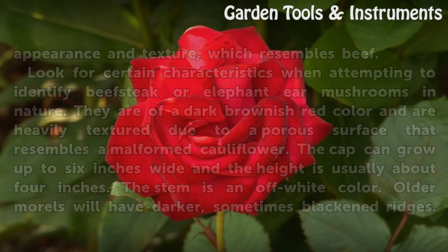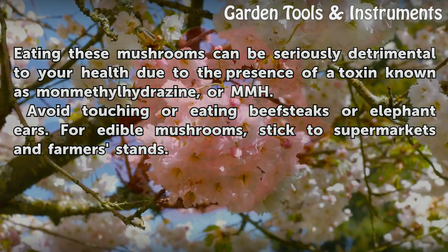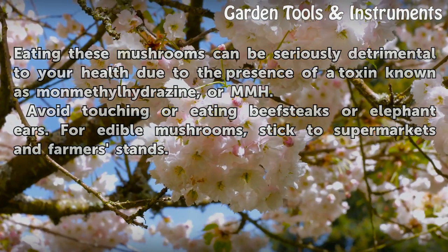Older morels will have darker, sometimes blackened ridges. Eating these mushrooms can be seriously detrimental to your health due to the presence of a toxin known as monomethylhydrazine, or MMH. Avoid touching or eating beefsteaks or elephant ears. For edible mushrooms, stick to supermarkets and farmers' stands.